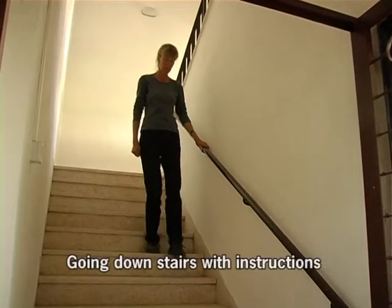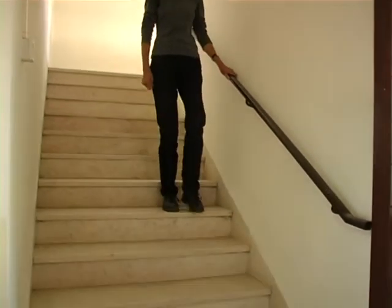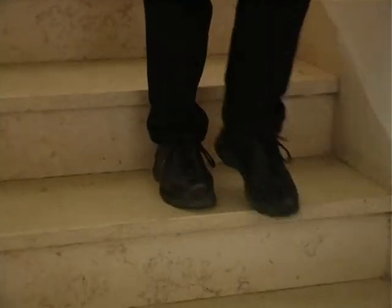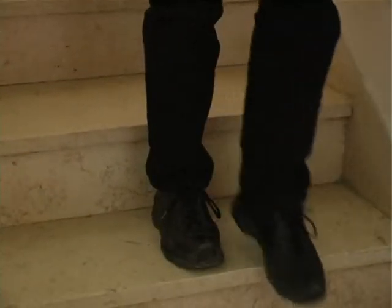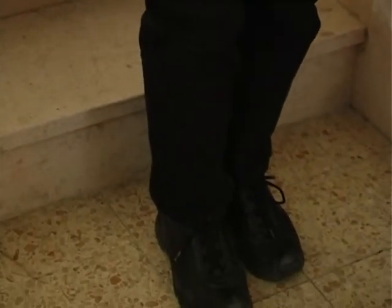Grasp the handrail. Step down with the weaker side first, then follow with the other foot. Make sure that both feet are completely on the step with the toes facing forwards. Repeat this until you reach the bottom of the stairs.